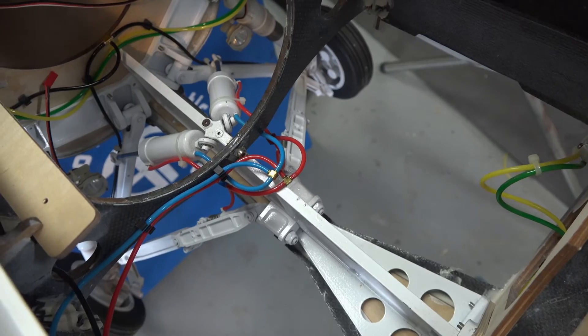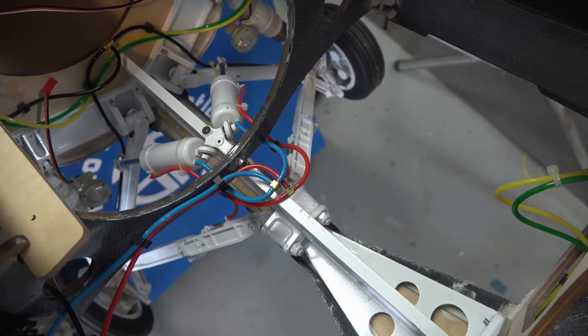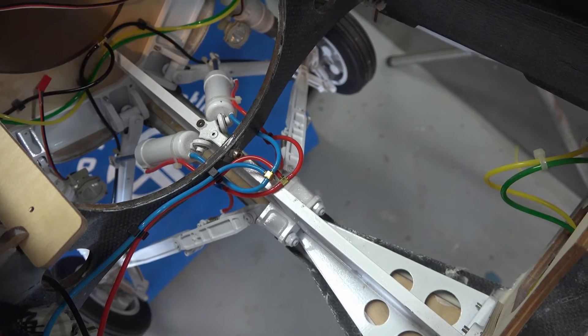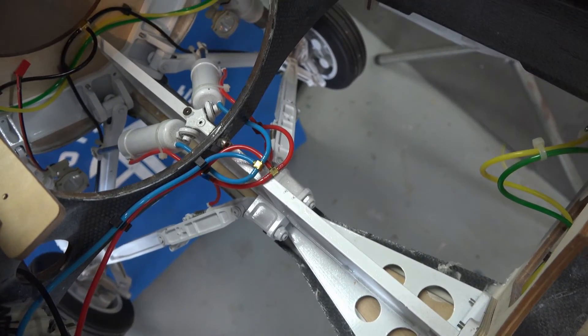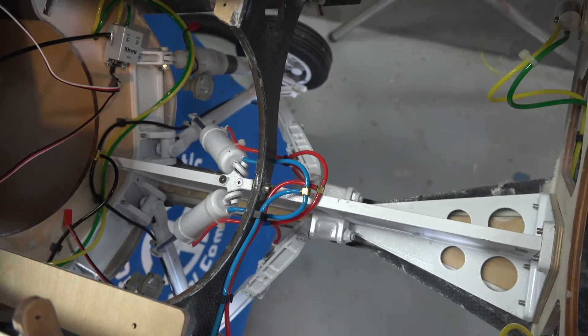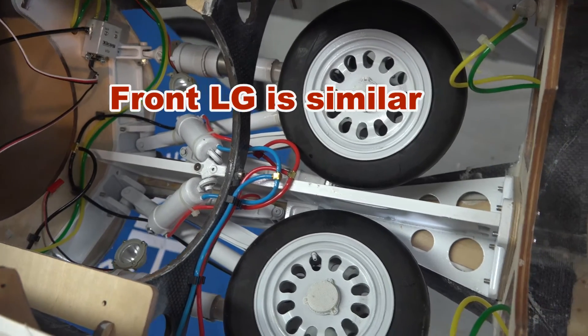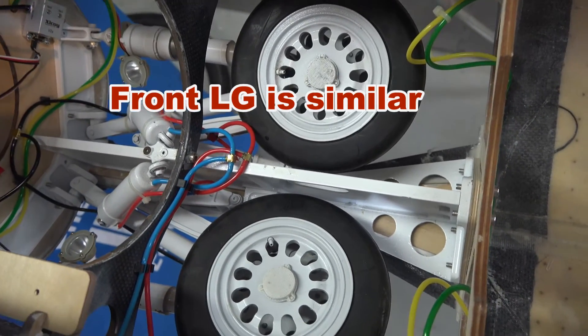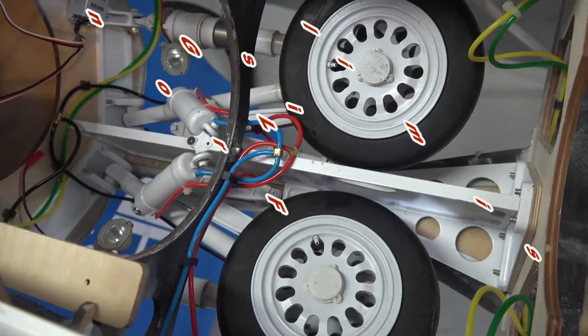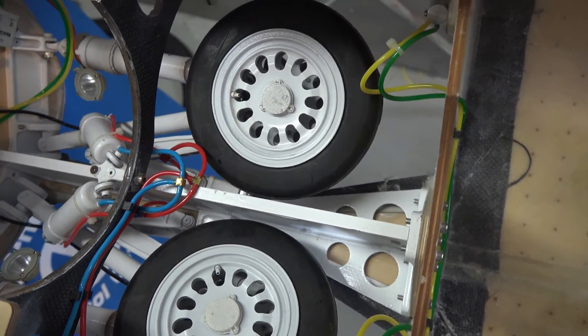What you can't see when the plane is finished, of course, is the mechanics for the landing gear because it's hidden by all the turbine stuff. So this is what it looks like from inside the plane before I put the turbine in. Just like the real one, it swings up.